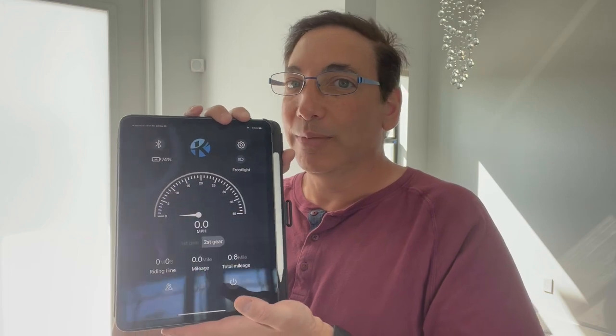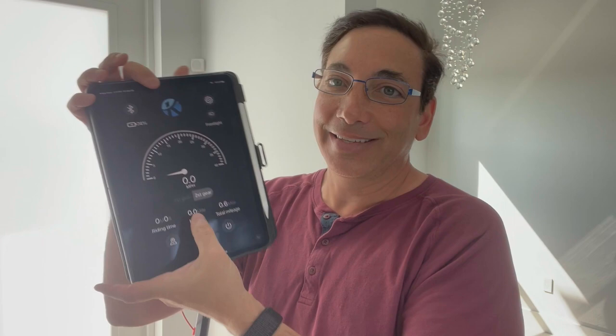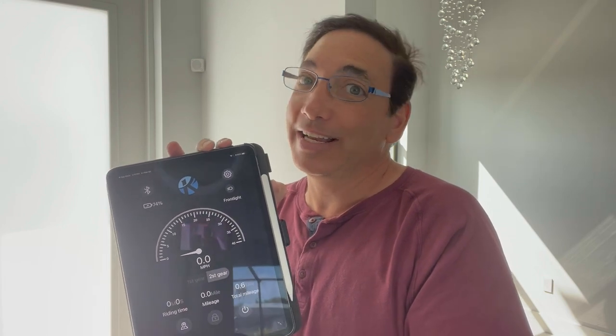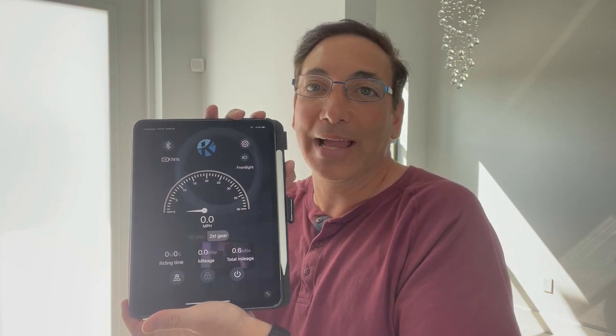The app connected super easily. I tried to register an account a couple of times but it didn't work — you can just hit next and skip it; it goes right through to the app. My battery was at 88% when I started and dropped to 74% after about half a mile. I'm guessing you'll probably get around 15 miles per charge, give or take depending on your riding habits. Thumbs up — love it, thanks for watching!